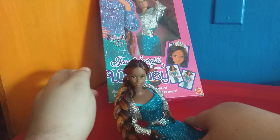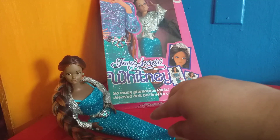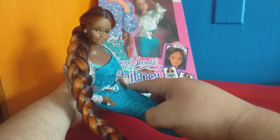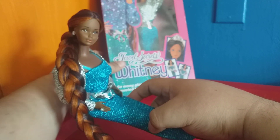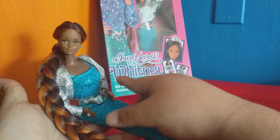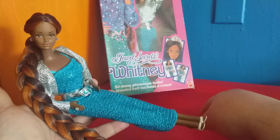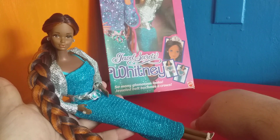She's a custom that Mattel never made. I wondered: they made black Barbie, they made black Ken — why didn't they make black Whitney and black Skipper? I don't mean to make this about race, but it's a legitimate question. And this is part of the fun of doll customizing — when you don't see something you wish existed on store shelves, you make your own. So here is Miss Jewels Secrets Whitney, a black version.